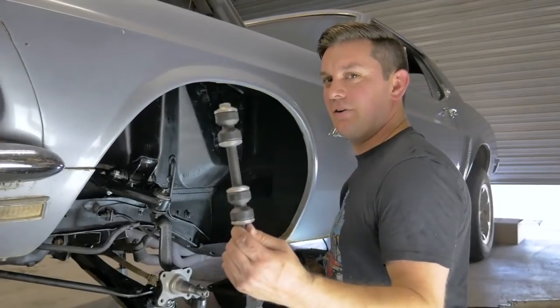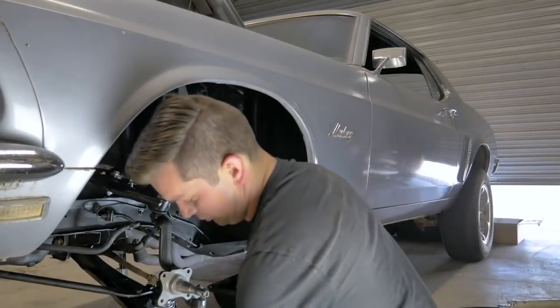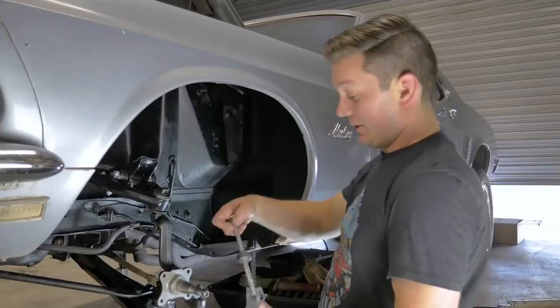Next up is the sway bar links — no big deal. These are super cheap, but you might as well replace them because they are super cheap.